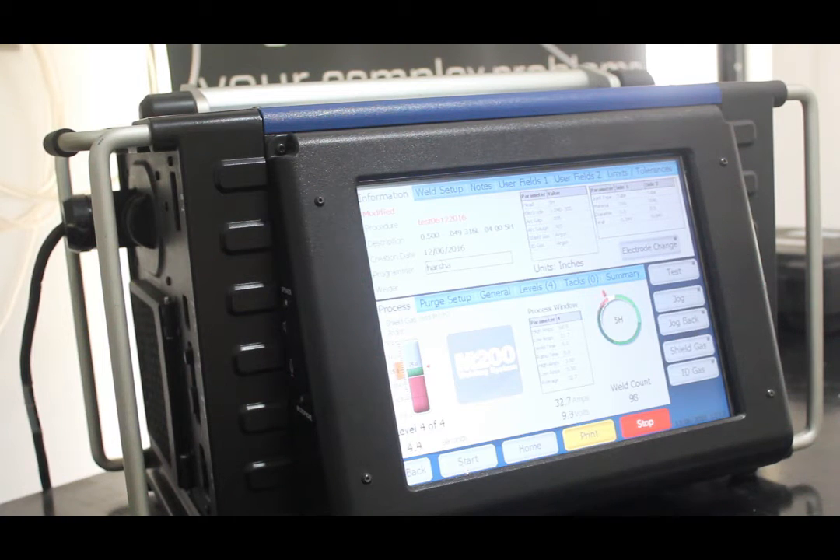The integrated mass flow controller automatically controls OD shield gas flow, which promotes consistent weld results and prevents weld head damage caused by the lack of OD shield gas.